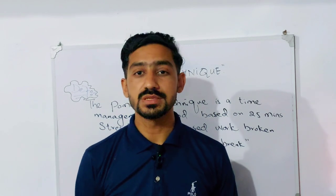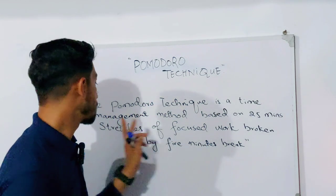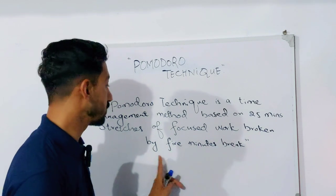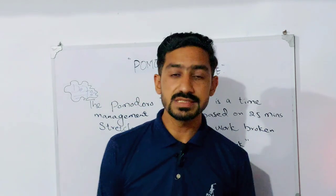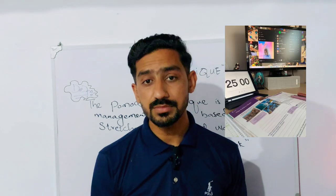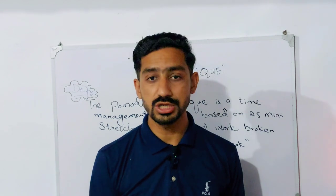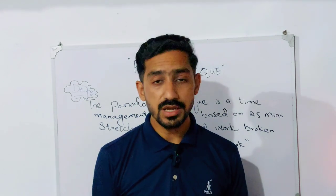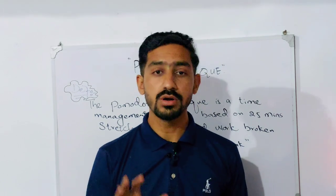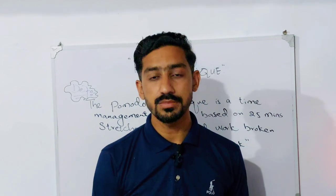So first of all, let's understand what the Pomodoro Technique is. The Pomodoro Technique is a time management method based on 25 minutes of focused work broken by a 5-minute break. You have to study or work for 25 minutes with focus, and then you take a break of 5 minutes.